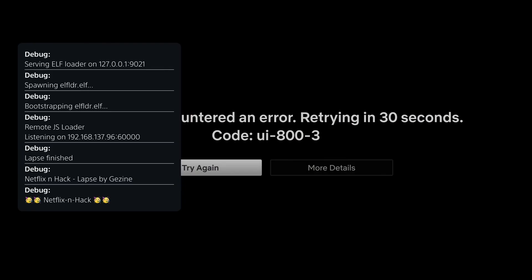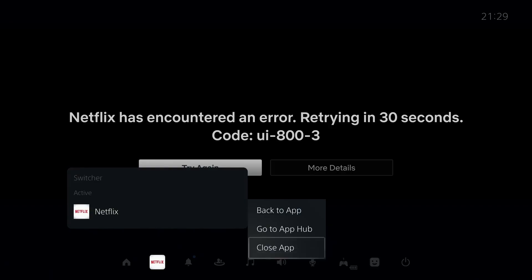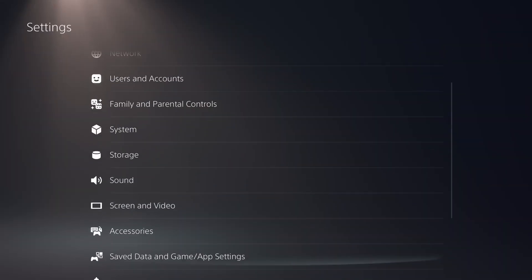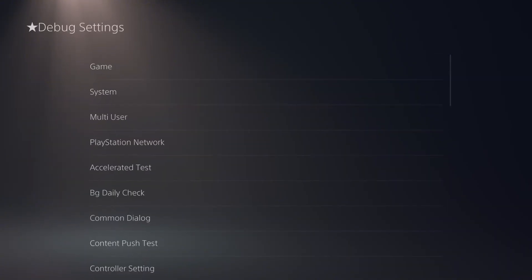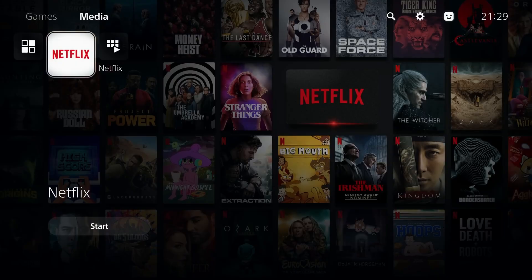Loading it again — this time it says 'LAPSE finished, serving the ELF loader.' This is incredibly fast once it starts loading. The ELF loader is now loaded, which means the jailbreak is running. If we close the application and head into settings, we can see the debug settings are enabled — the console is jailbroken and the ELF loader is running in the background, ready to receive a payload.